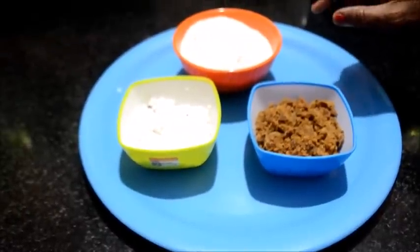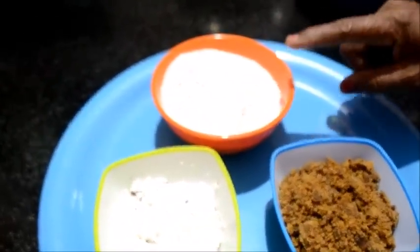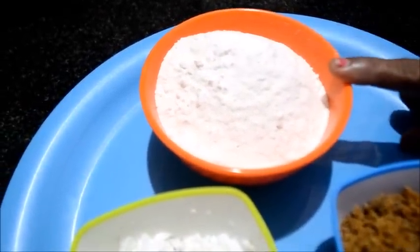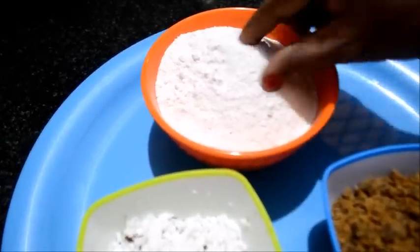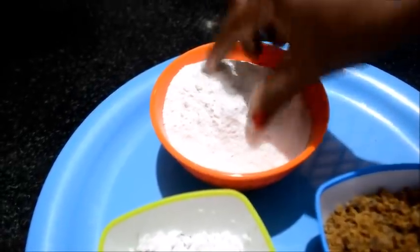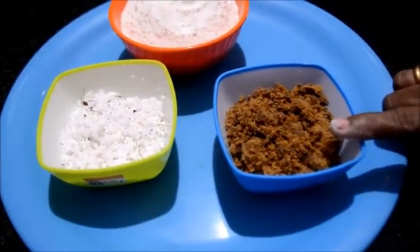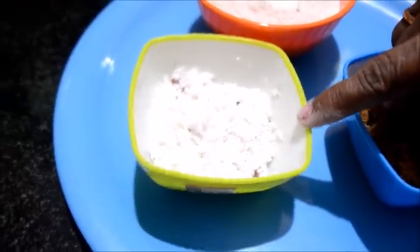We are going to put a pacharisi in the machine. I am going to put a pacharisi in the wheat. I am going to put a chuk and a pot, and put the pacharisi in the kacharisi. 3 tablespoons of pacharisi.